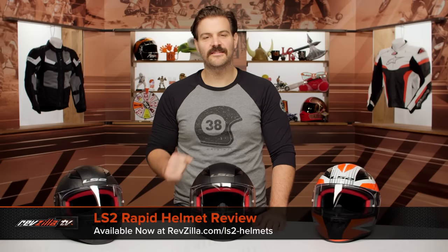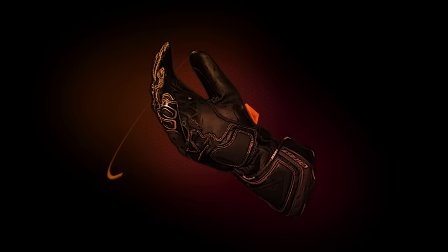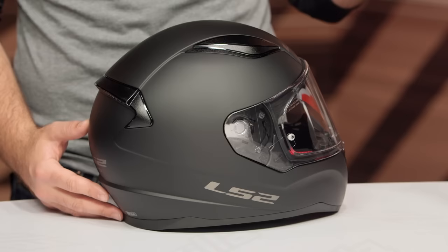Spurgeon here with RevZilla. Today we're going to take a look at the LS2 Rapid helmet, available at RevZilla.com. The real story with the Rapid is going to be the price point — $80 for the matte or solid colors, and $85 for the graphics. What you're getting is a DOT ECE-rated helmet for sub $100.